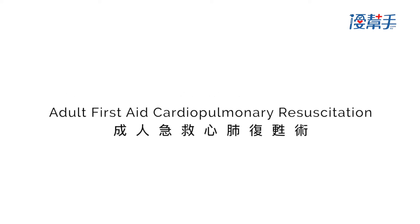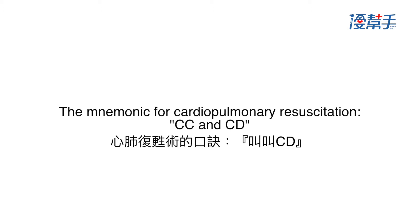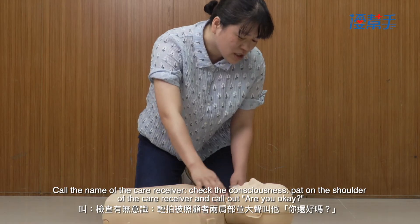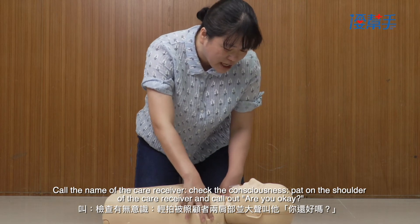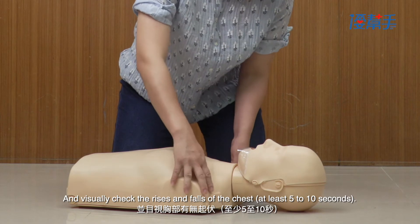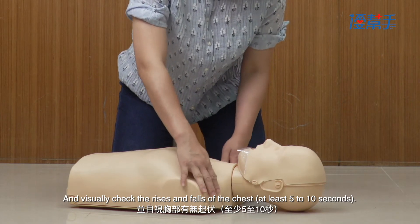Adult First Aid: Cardiopulmonary Resuscitation. The mnemonic for CPR is CC and CD. Check the consciousness — pat on the shoulder of the care receiver and call out, 'Are you okay?' Visually check the rises and falls of the chest for at least 5 to 10 seconds.